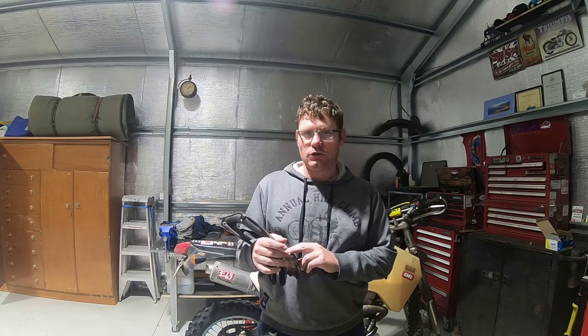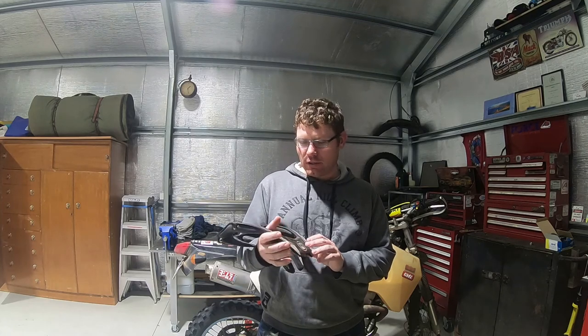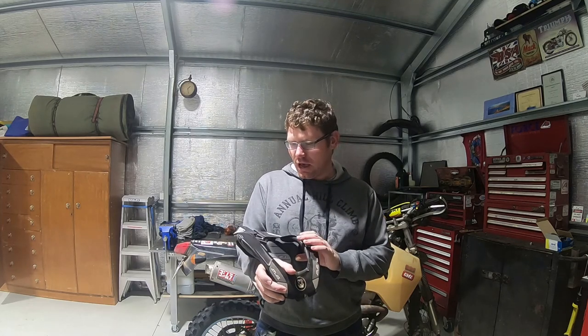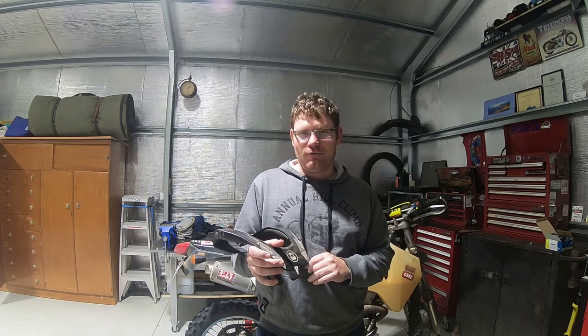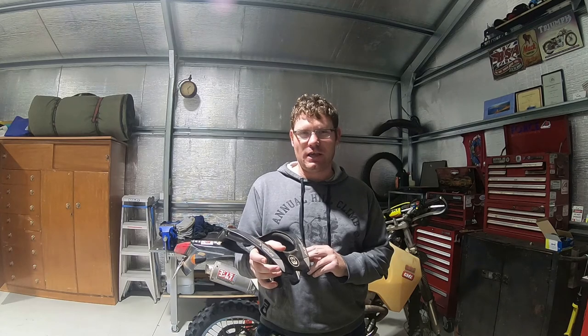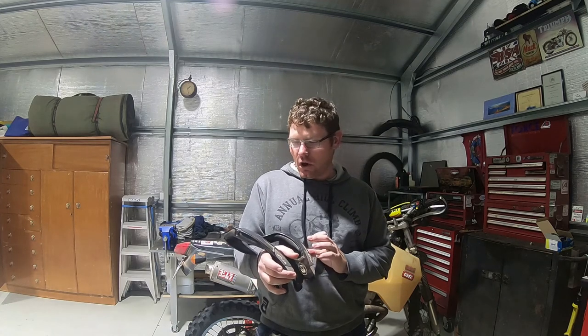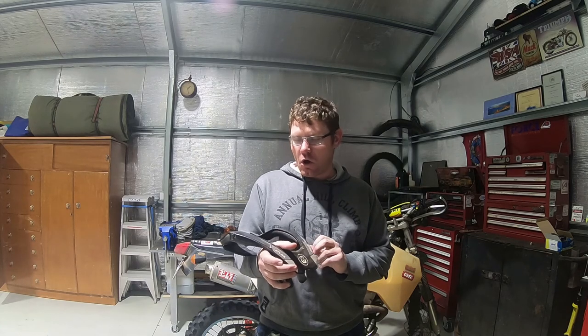I've had this brace about three years and used it before rides. Riding now without it, when I head out it certainly feels like you're missing something. It becomes that lightweight and you don't even notice it's there at the end of a long day. Luckily I haven't had any big offs to test it.